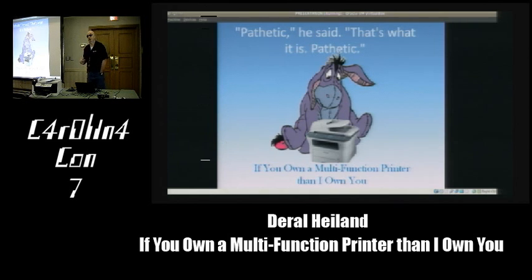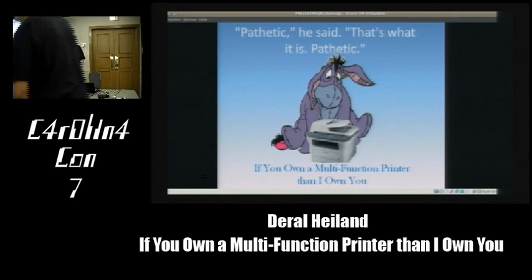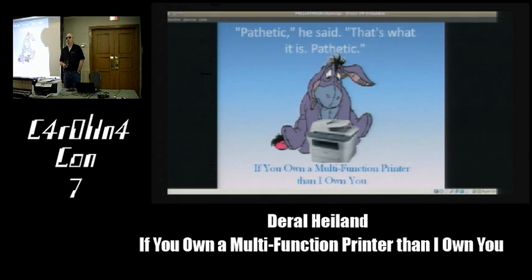My presentation today is: if you own a multifunction printer, then I own you—or potentially own you. Obviously not all of them are bad and not all of them are being used in a vulnerable fashion. But today we're going to be discussing multifunction printers, hacking multifunction printers, and stealing data off multifunction printers in corporate and home office environments.